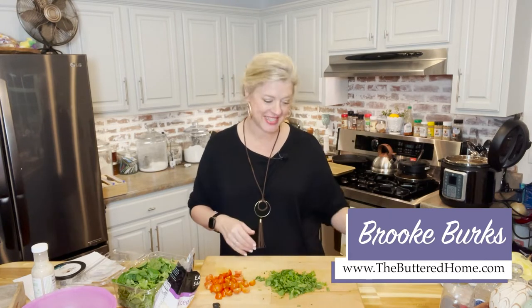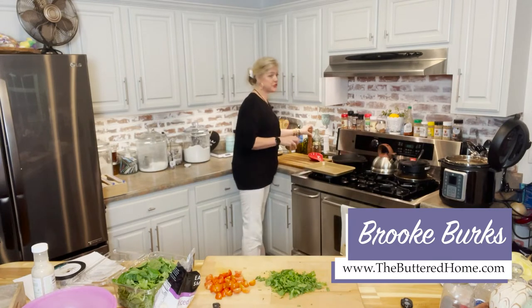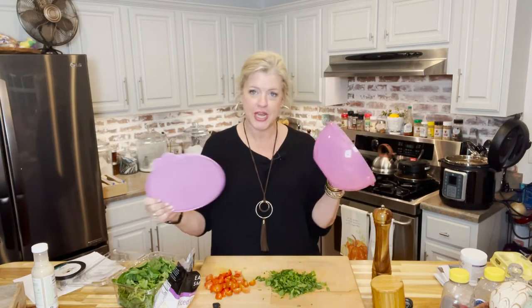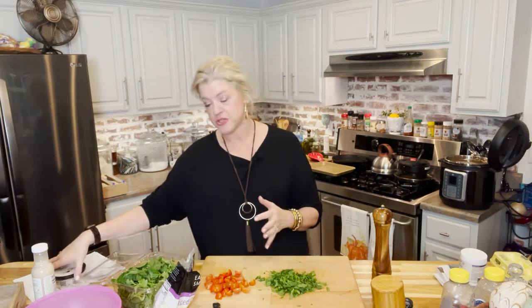Hey everybody, it's Brooke with the Buttered Home, and welcome to my messy kitchen. Tonight we have a fresh and delicious treat for you. We are going to be sharing one of our favorite salads — there's no cooking involved whatsoever, just a little prep work, and then my favorite sealable bowl that we shake everything up in.